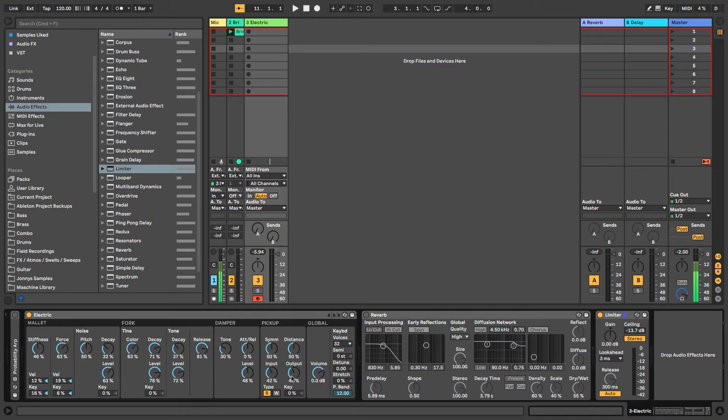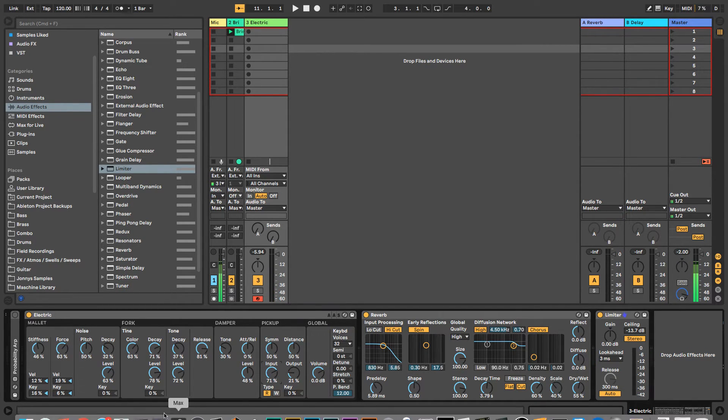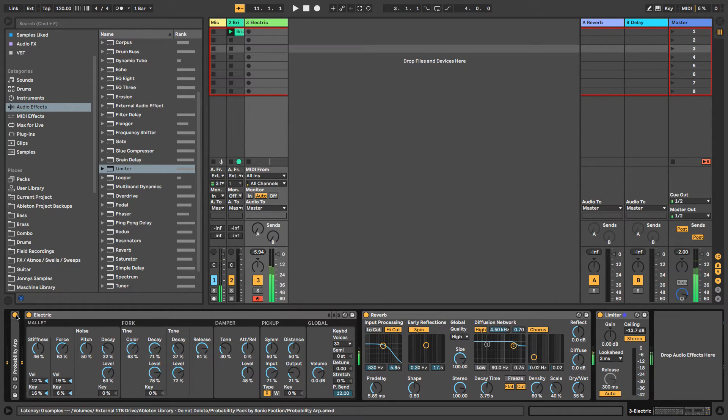You also have input and output. The input is the signal from the fork to your pickup — you might want to add a little distortion to your sound by driving the signal here. Then you can take the output down if it's too loud. If we pop on the Probability Pack — that's all sorts of beautiful. That is the input and output section.